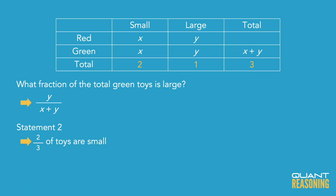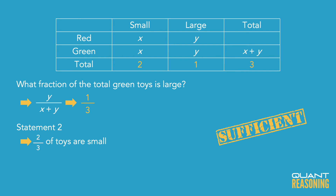So, what fraction of the total green toys are large? One-third. As we suspected, statement 2 is sufficient on its own, and therefore the correct answer is B.